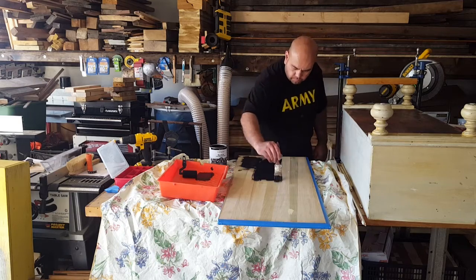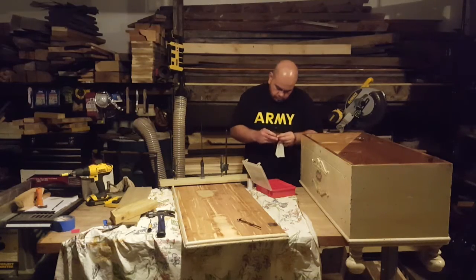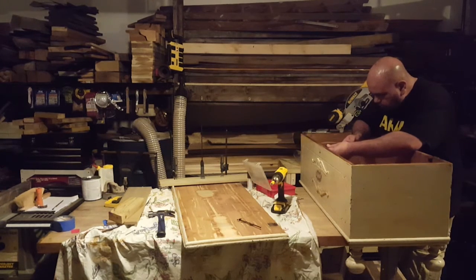Then I painted the top for a more kid-friendly chalkboard surface. And finally, before assembly, I oiled all the hardware. You can fix a lot of things with just a little bit of oil and resurfacing to make things more level.